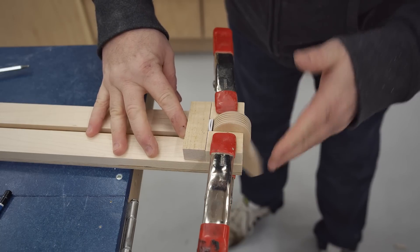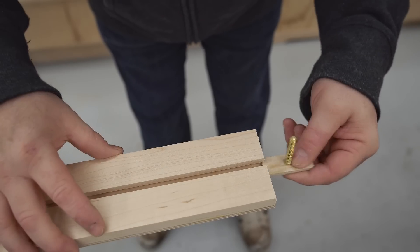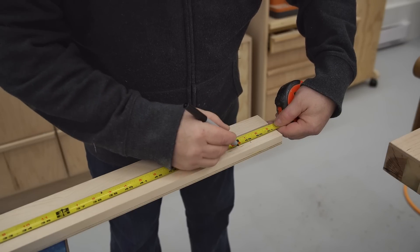In the meantime, the epoxy on the toilet bolt and load spreader combination has dried, and I've sanded that smooth and flush, and made sure that the load spreader moves freely through that slot.